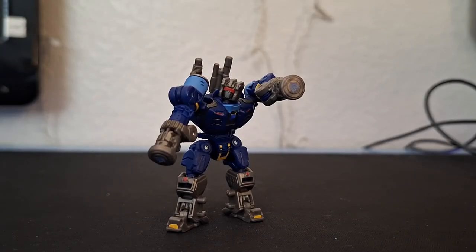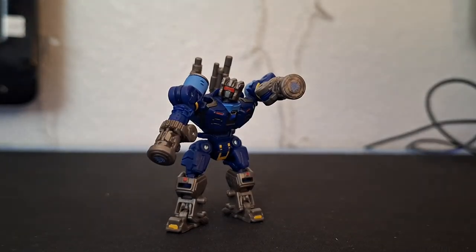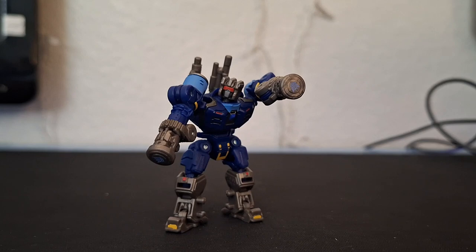So there you have the Transformer Studio Series Bumblebee Movie concept art Decepticon Rumble. I think this is pretty cool — it almost dethroned Tasmanian Kid as one of my favorite core classes, even though his alternate mode is literally a cube. If you liked what you saw, hit that like button, subscribe for more, and thank you all so much for watching. Peace out everyone!